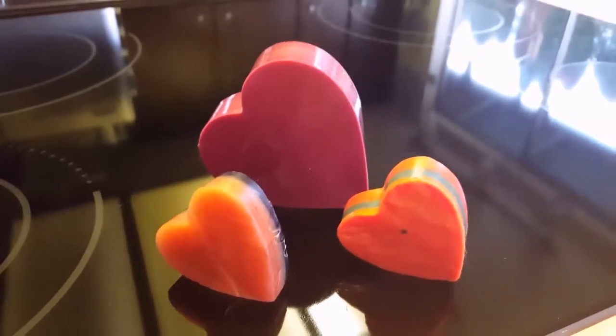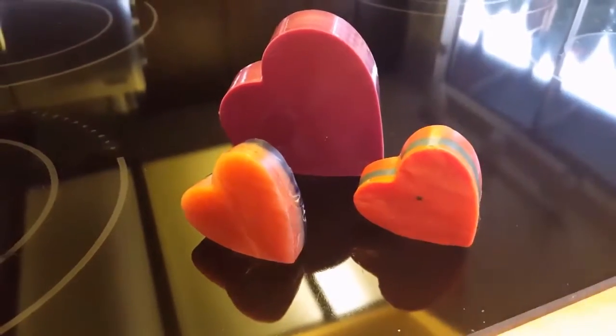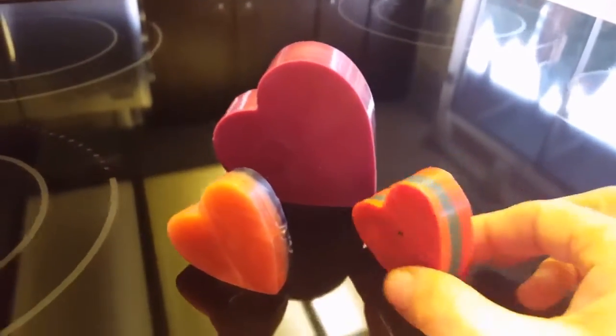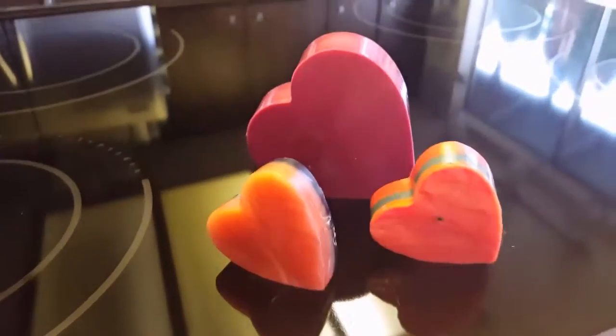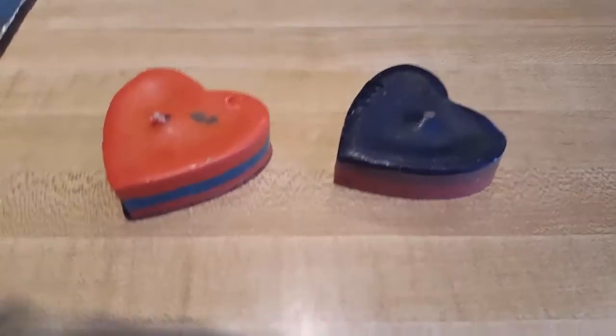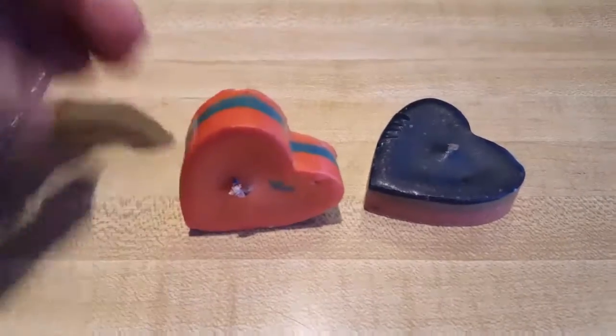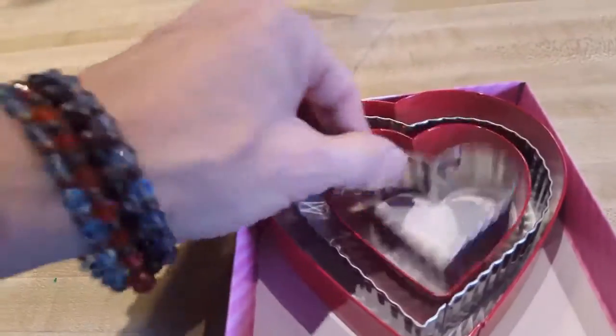Today I'm going to show you how to make these cookie cutter heart candles. I'm going to use cookie cutters, and you can use different color waxes if you want stripes. First you get cookie cutters, make cookie cutter hearts, and you take them out and put them on tin foil.